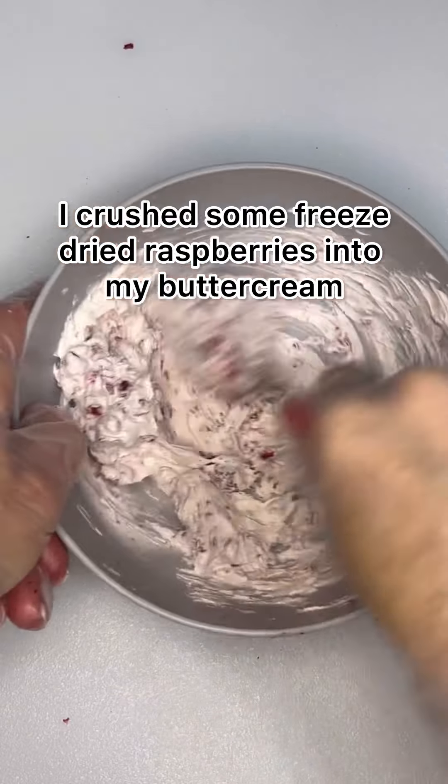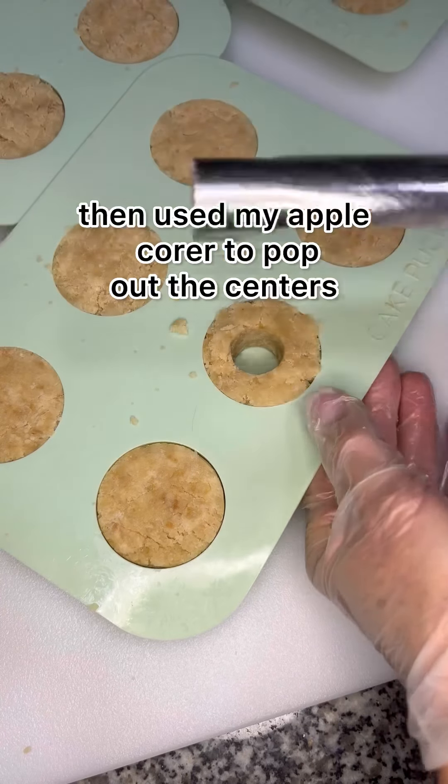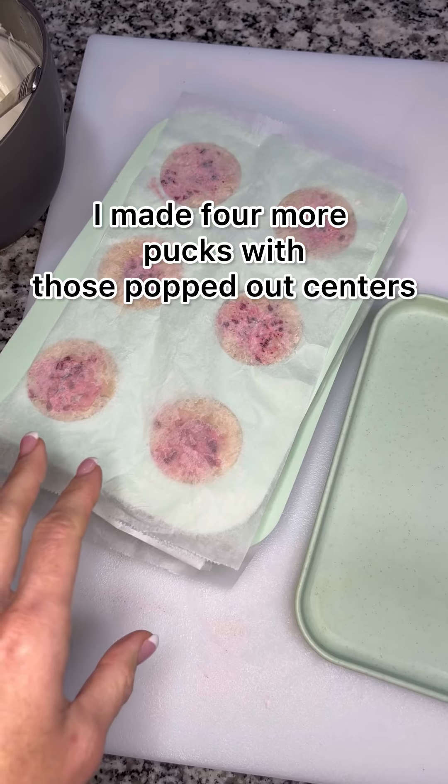I crushed some freeze-dried raspberries into my buttercream, then used my apple corer to pop out the centers and fill them in with that raspberry filling. I made 4 more pucks with those popped-out centers.